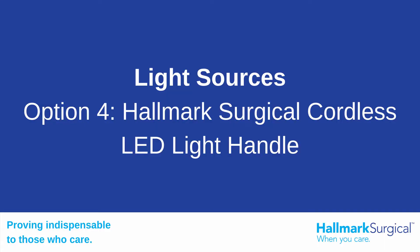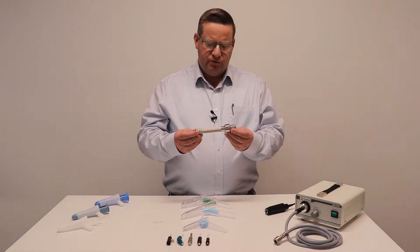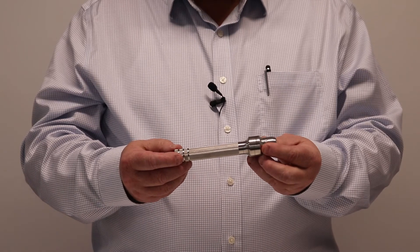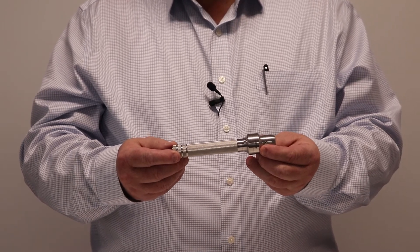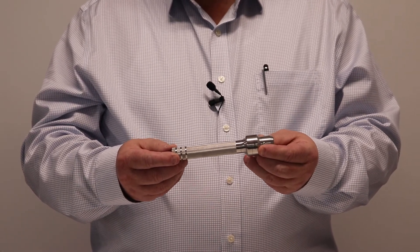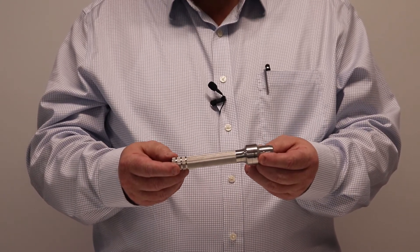The latest option — and very successful and popular — is this device here. The main advantages are the full stainless steel housing, which means it can be sanitized, soaked, and autoclaved. This housing can be put through a sterilization system.